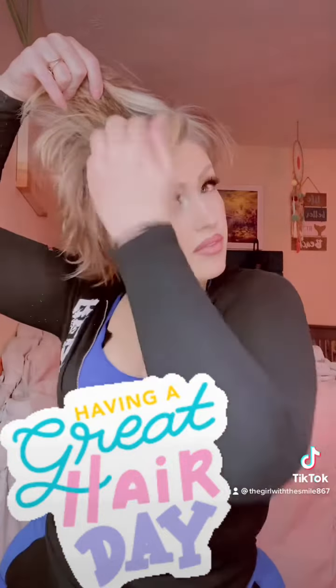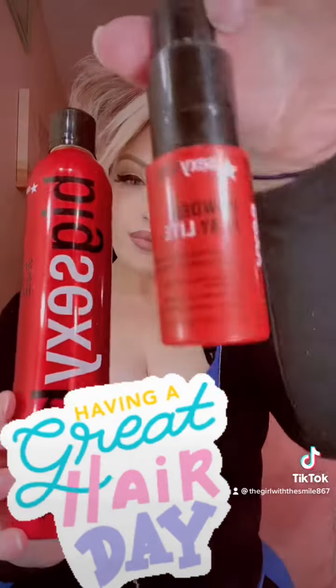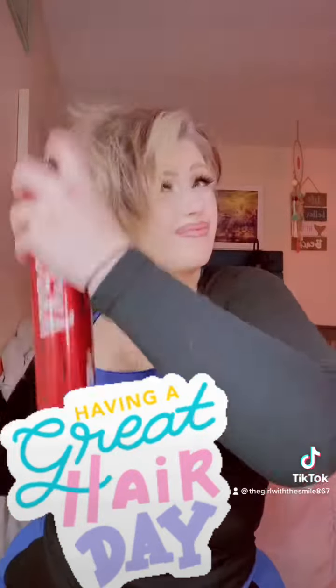Then I just added some more in a spot that I really wanted a bit of a poofier look. Then I added the Big Sexy hairspray to top it off and just kind of poof it up a little bit more.